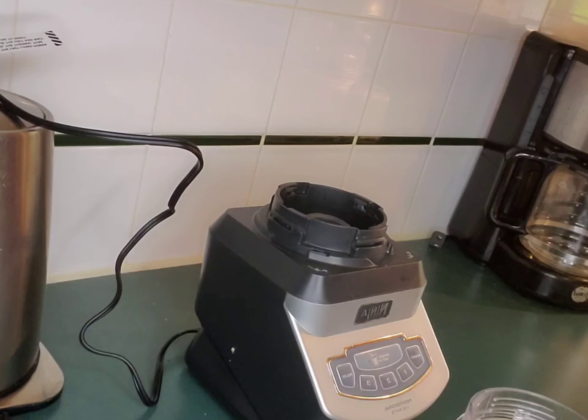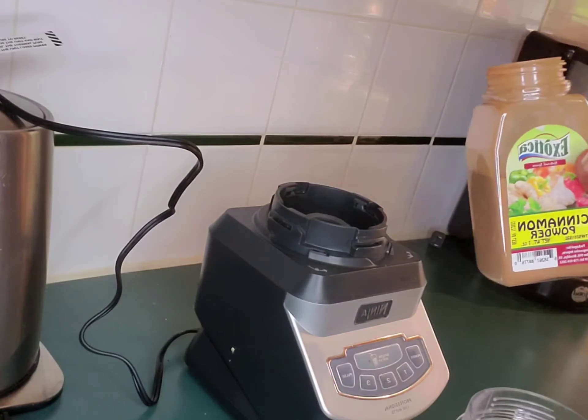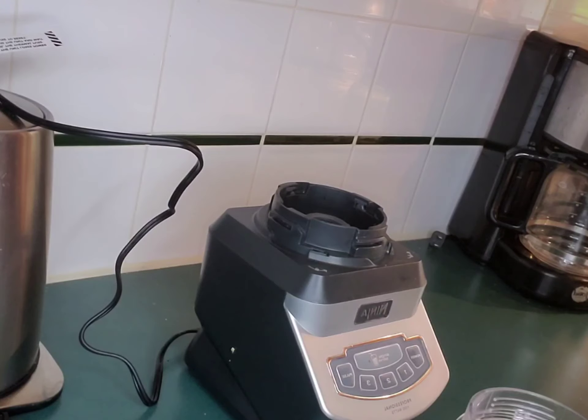For everybody that wants to take a little weight off and stay a certain way, this is a recipe for you. This is for breakfast — just a little something simple. I'm gonna add one teaspoon, a little bit of my cinnamon powder.